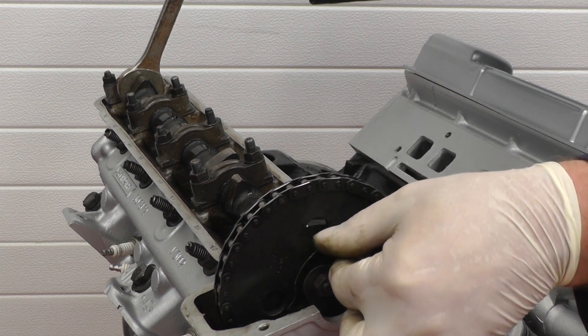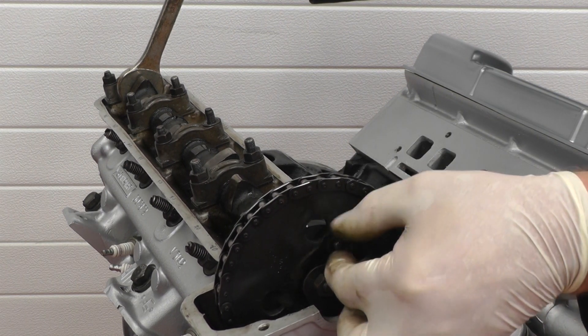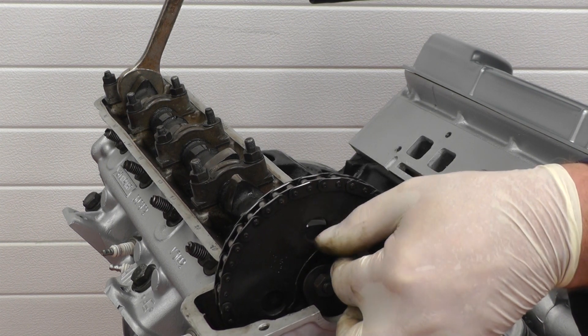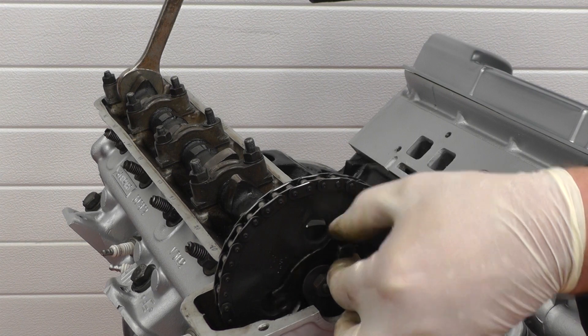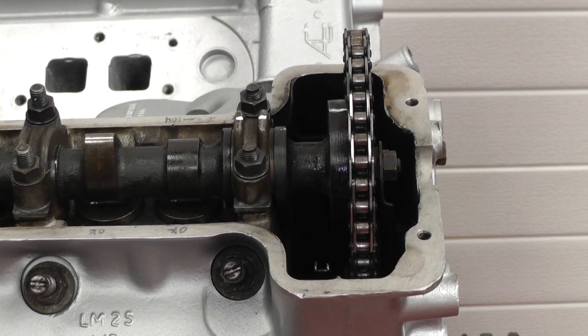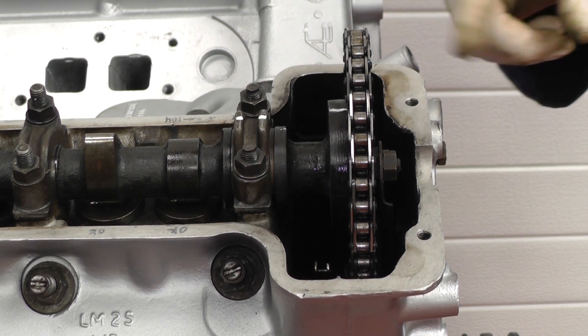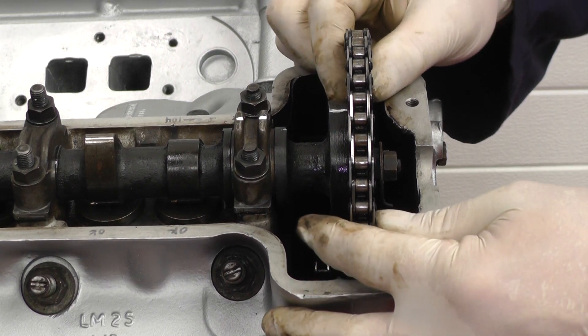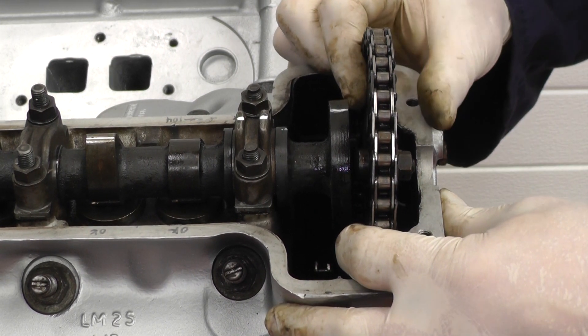Be very careful not to drop this one as well. Remove the tab washer and bolt. Now the camshaft top sprocket and chain is supported by a bracket connected to the engine block — we can withdraw it off the end of the camshaft.